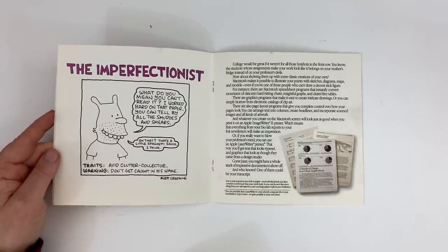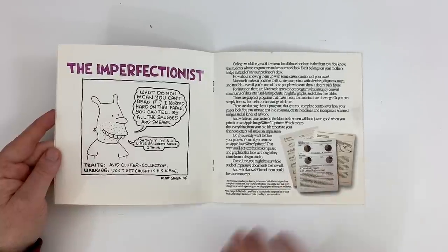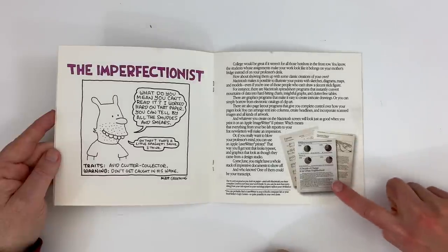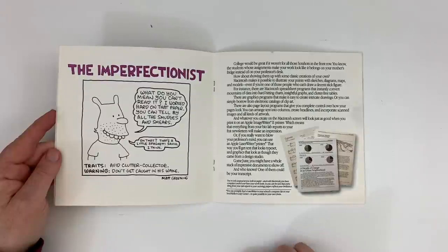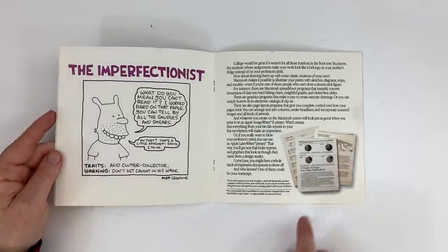Then there's the Imperfectionist — 'traits: avoids clutter, collector, don't get caught in his wake.' We can imagine what his Mac desktop looks like. To do this kind of stuff was so out there at the time. The Apple LaserWriter is what really sold Macintoshes — to have a machine that spits out a page with precision, different point-size fonts, charts — without the dot matrix look. It's easy to take for granted today, but that was the desktop publishing revolution.